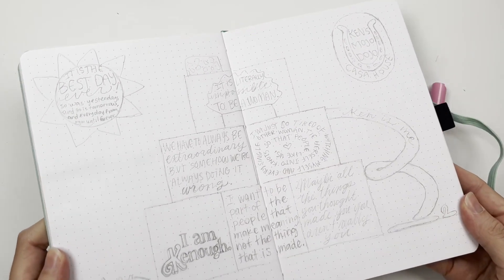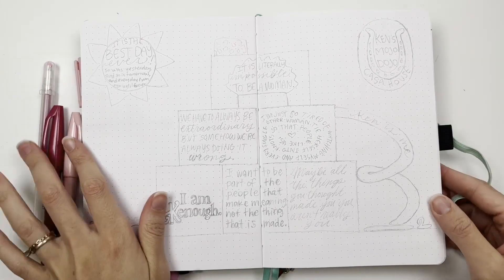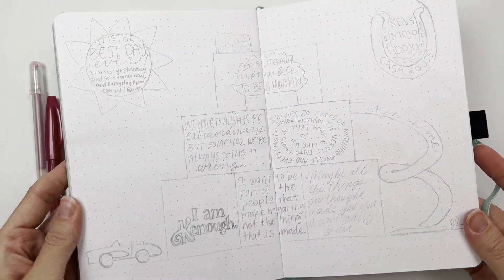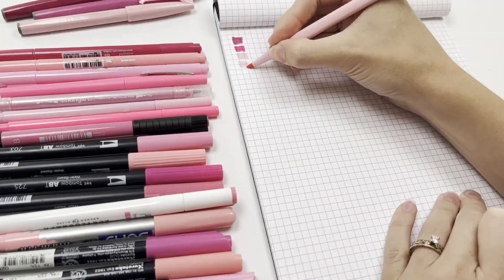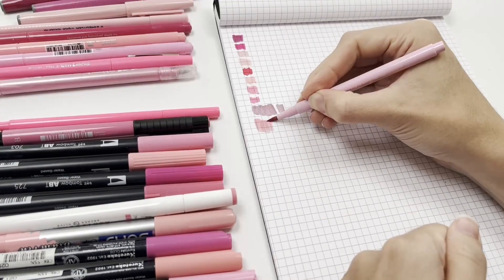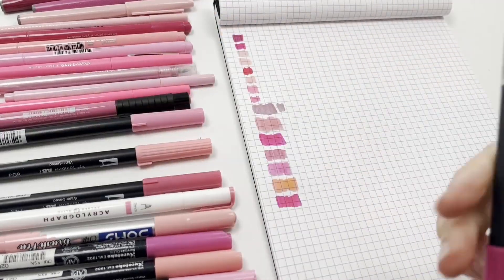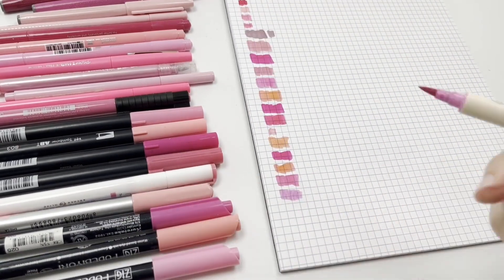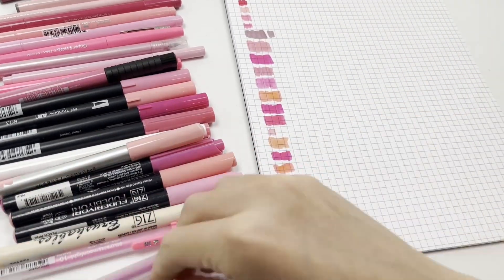Pink pens for a very pink movie — this is my Barbie dream house spread. I sketched it out with pencil and used quotes from the movie. I loved the movie. I'm going to show you how I'll be coloring in this page. First I had to swatch out all of my pink pens, trying to find just the right pink — I wanted a lot of different pinks.